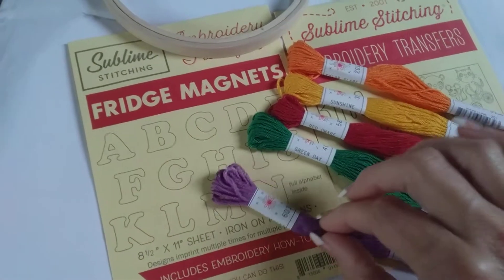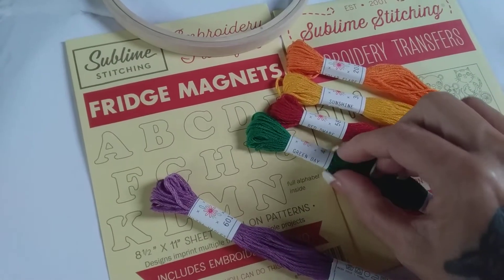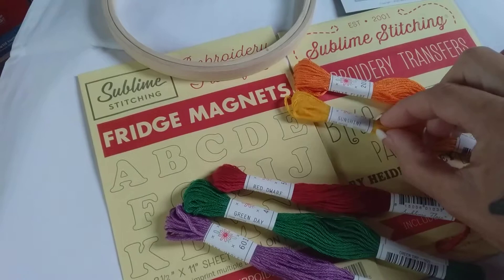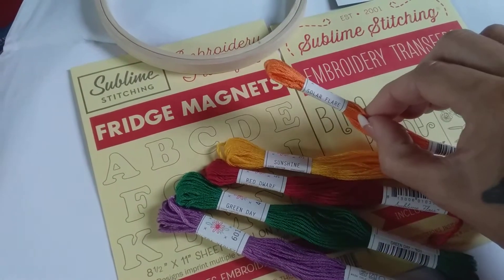So we've got the floss here. This is Ultraviolet. This is Green Day. This is Red Dwarf. Sunshine — that is very sunshiny, isn't it? And then Solar Flare.